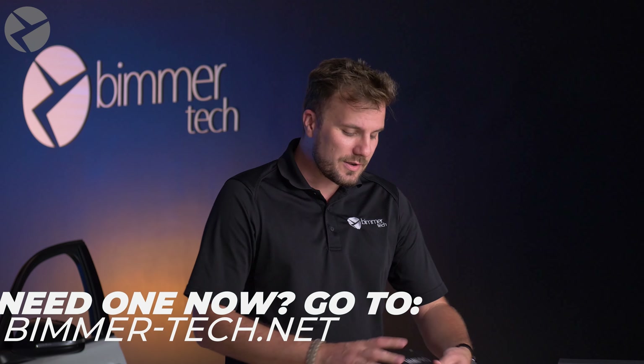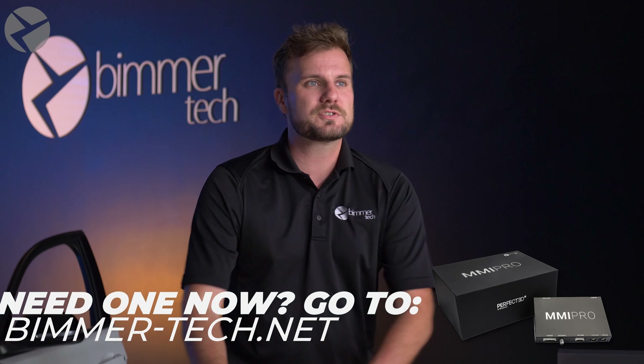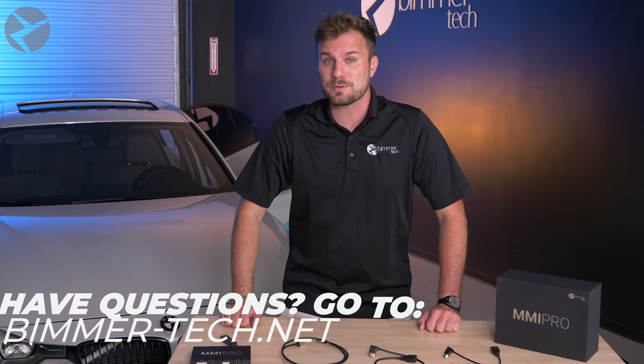Those are the options that we currently offer for the MMI Pro. Stay tuned to see if we're going to offer anything new in the future. And if you have any questions about which cable is best for you, you could also give our sales or support team a call, explain your situation, and they can help you recommend a cable that is going to work best for you. We hope you found this video helpful and we hope you enjoy your MMI Pro experience.